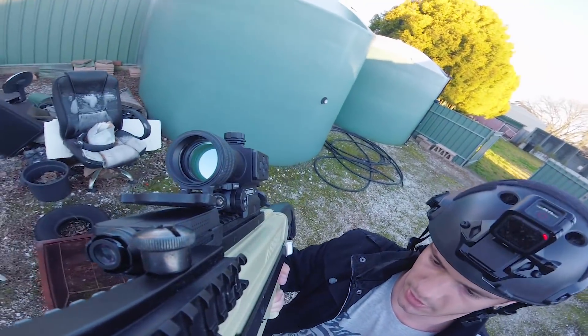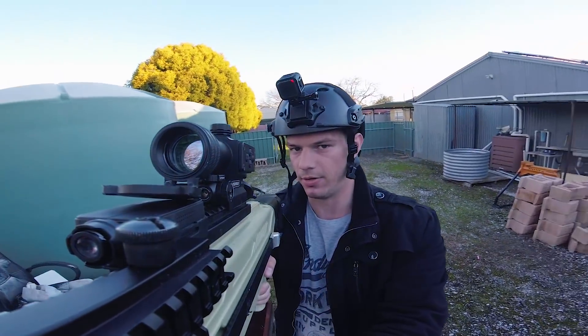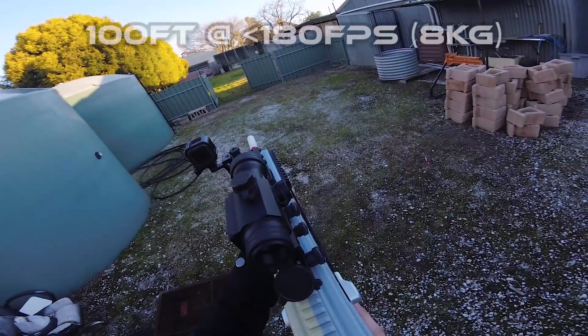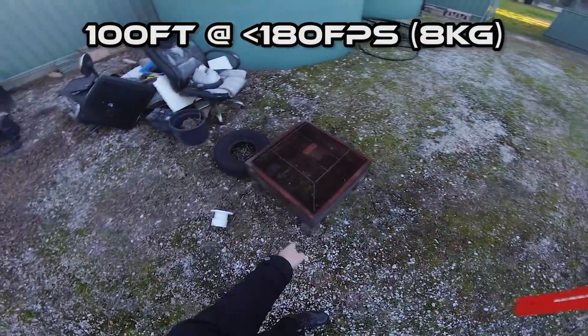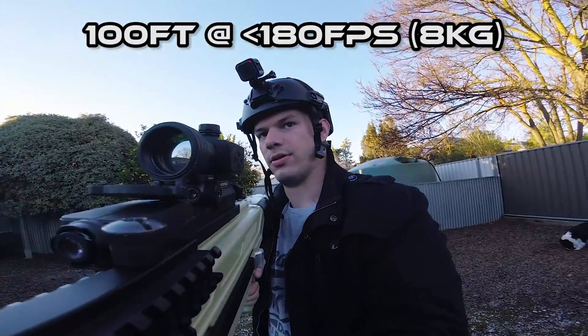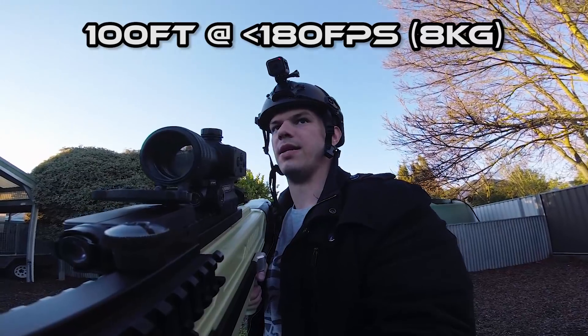I'm going to demonstrate that now. The target will be that barrel which is a hundred feet away, measured from this fire pit here. And I honestly don't think it'll be possible for us to miss.